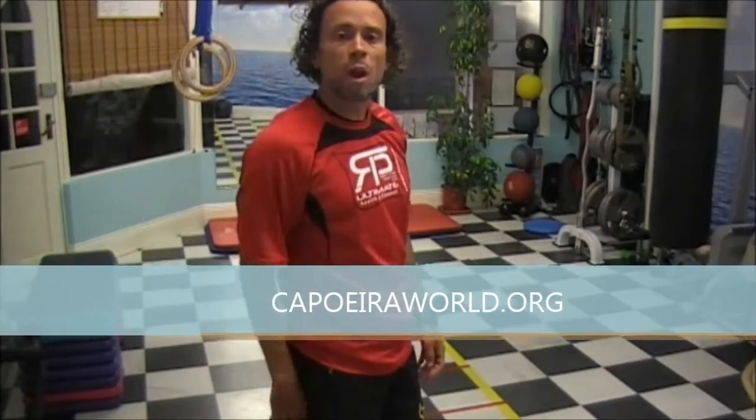Here we are, one more time. Rodrigo Pérez here. Have a look: rodrigopérez.com. You can also check capoeiroworld.org for more specific capoeira stuff.